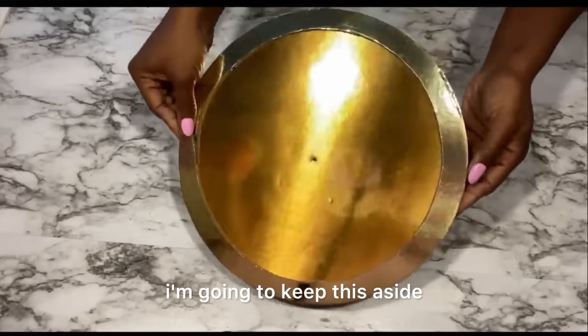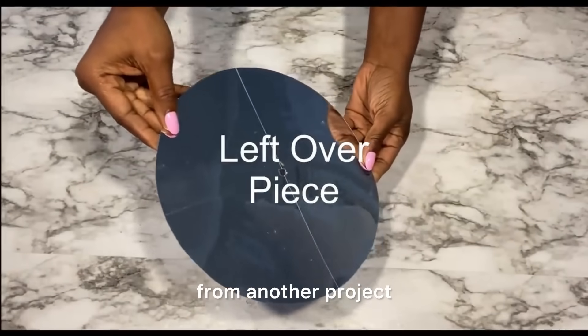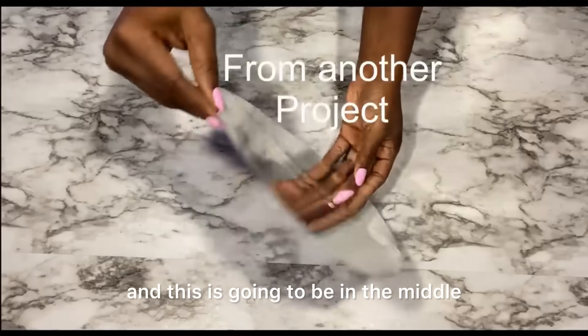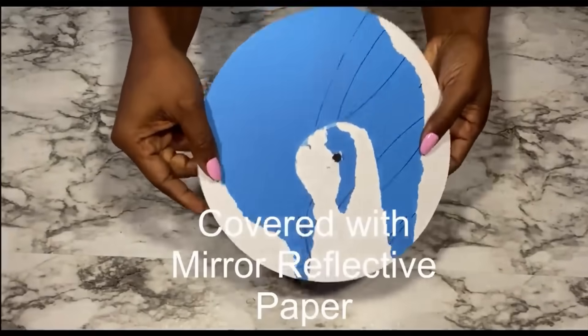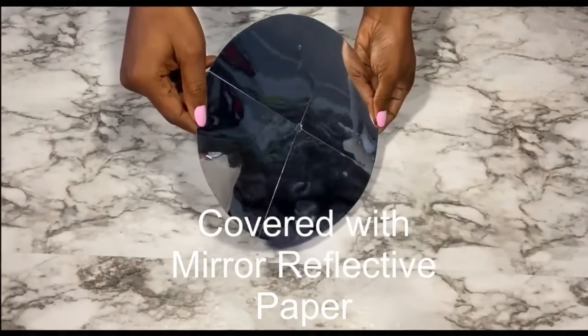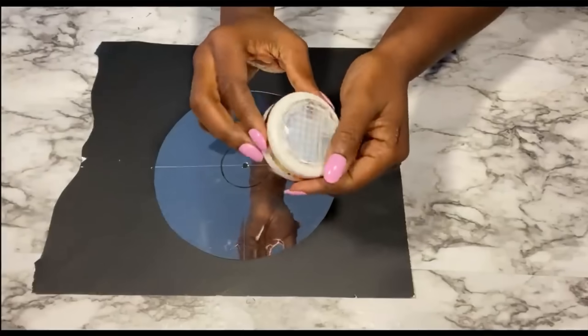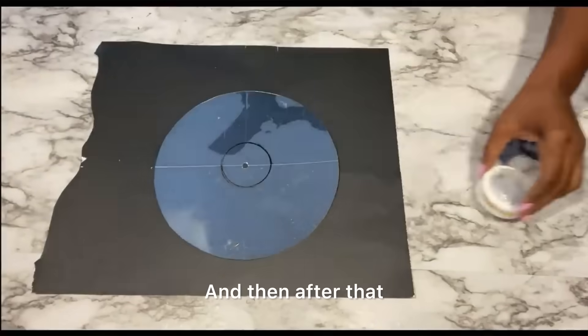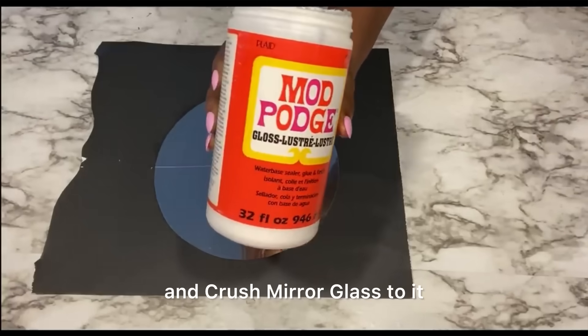I'm gonna keep this aside and then use another leftover piece from another project, and this is gonna be in the middle. I'm gonna trace out where the push light is gonna be in the middle, and then after that I'm gonna be applying mod podge and crush mirror glass to it.